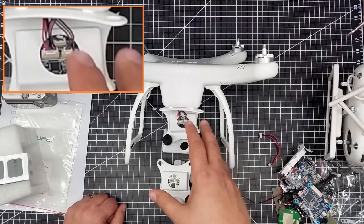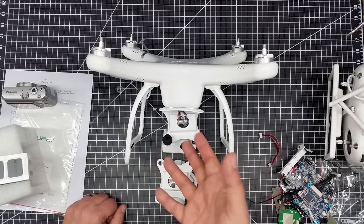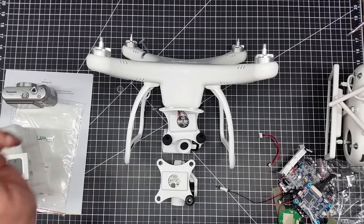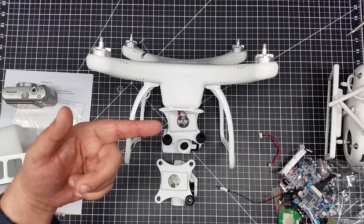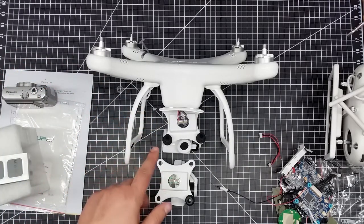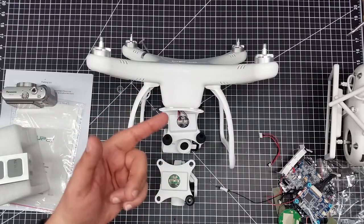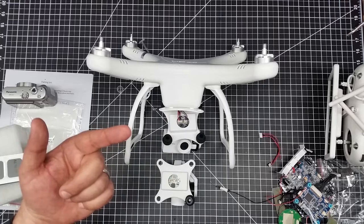Again, I want to document this for anybody out there looking at gimbal configuration — what it looks like in case you need to fix it, here it is. If you have any questions hit me up below. The subscribe button will be coming over there in a minute. In the next video we're going to look at how to secure this gimbal a little bit better. Cheers, see you in the next video.